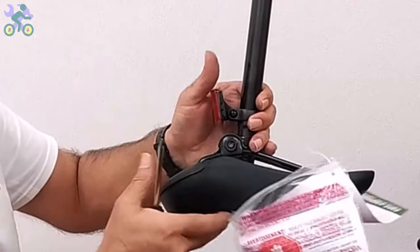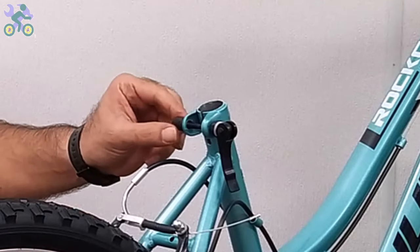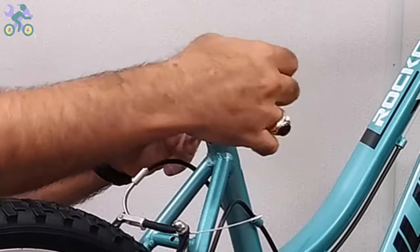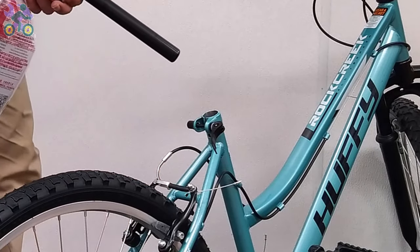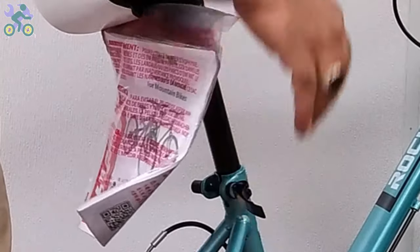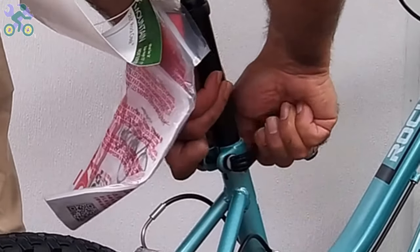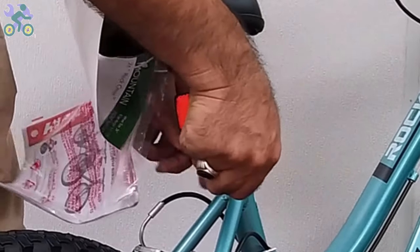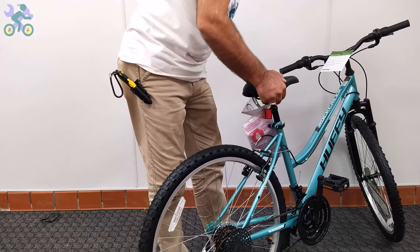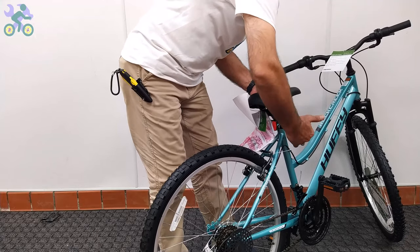Open the quick release seat post lever and place the seat post in the desired position. While holding the quick release seat post nut with one hand, turn the quick release lever a few times with the other hand until it feels tight. Close the quick release seat post lever and test the movement of the seat. If the seat still moves, open the lever, and while holding the nut, rotate the lever one full turn and test again. Repeat this step until the seat stops moving. After the seat is secure, open the quick release lever and adjust the height and direction of the seat, then close the quick release lever.